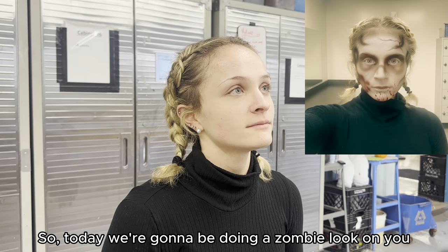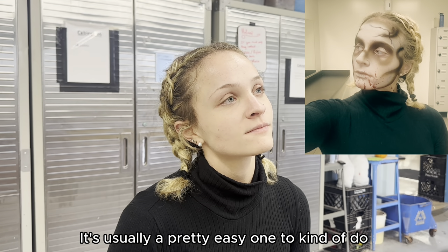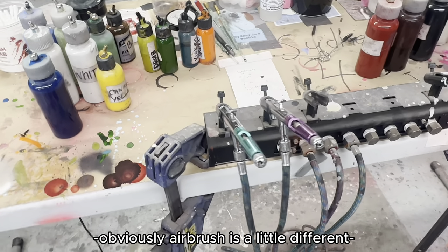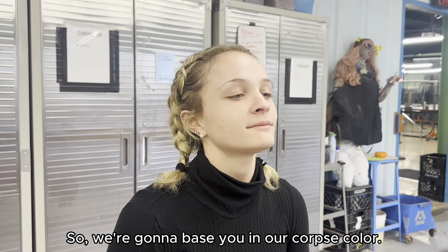So today we're going to be doing a zombie look, which is one of our most basic looks that we start with. It's usually a pretty easy one to do on your own or here. Obviously airbrush is a little different, but this is a good beginner look. So we're going to base you in our corpse color.